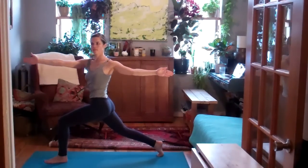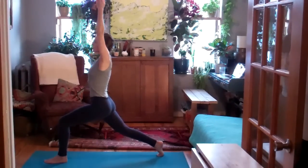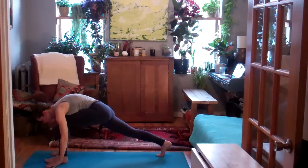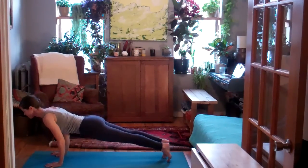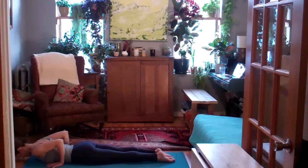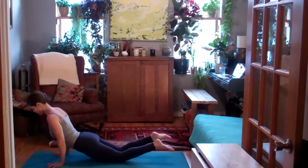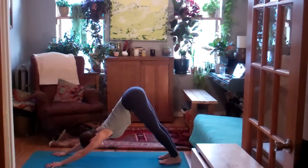Exhale, twist open to the left. Inhale, sweep the arms by the ears. Exhale, hands frame the front foot. Inhale, plank pose. Stretch your left leg back. Strong belly. Exhale, lower half or all the way down. Inhale, any size backbend. Keeping the legs strong, low belly lifting. On your exhale, Adho Mukha Svanasana, downward facing dog.